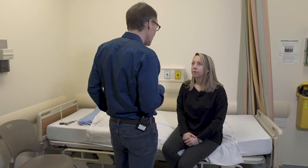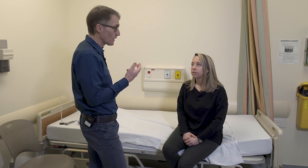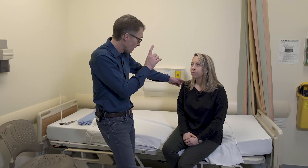We're going to take a look first, and you can see that there's no ptosis. Some disorders like OPMD and myasthenia can present with ptosis.